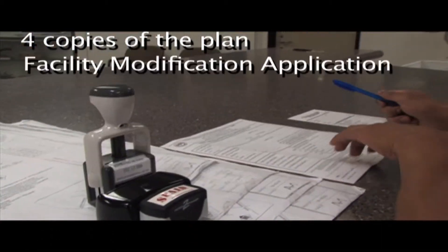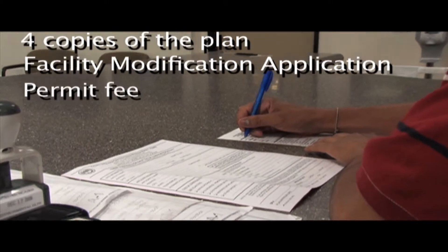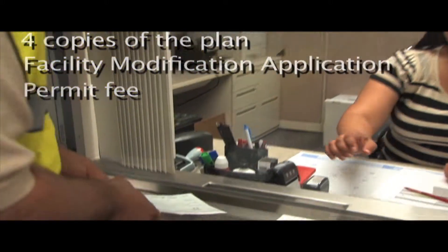A facility modification application and payment of the permit fee are required at the time of plan submittal. The plans will be reviewed to determine if they comply with regulatory standards.